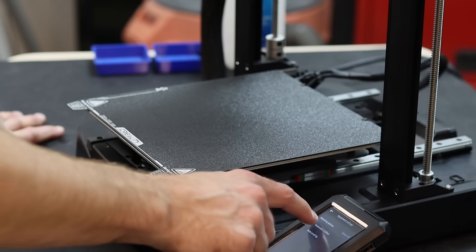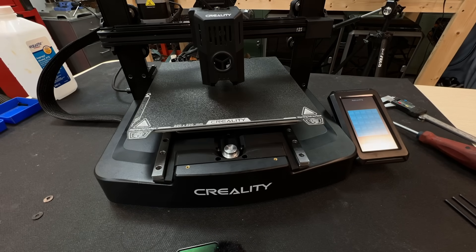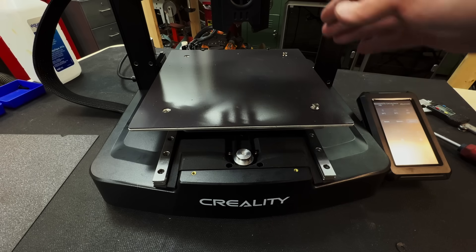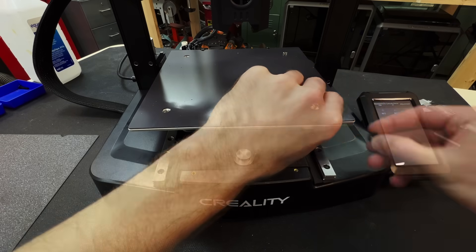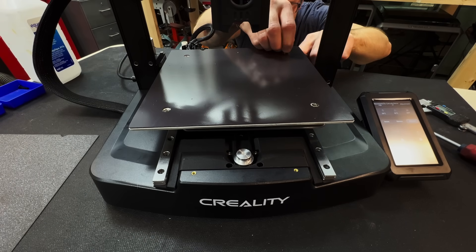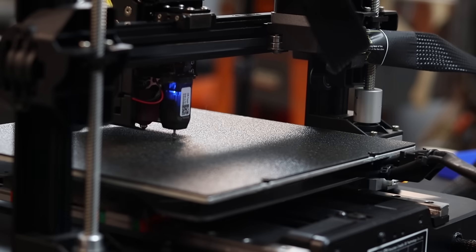Self-test, automatic Z-offset, auto-leveling. Because I've rooted this printer already, I have access to Mainsail and I have a really nice mesh that I can reference. It looks like this side is low by about half a millimeter or so. I have these spacers that I've 3D printed and I'll just raise this one side up. I will include a one millimeter shim so that you can simply adjust the Z-height in the slicer to get the size that you need. Now we can re-scan and re-calibrate and then we are good to go.